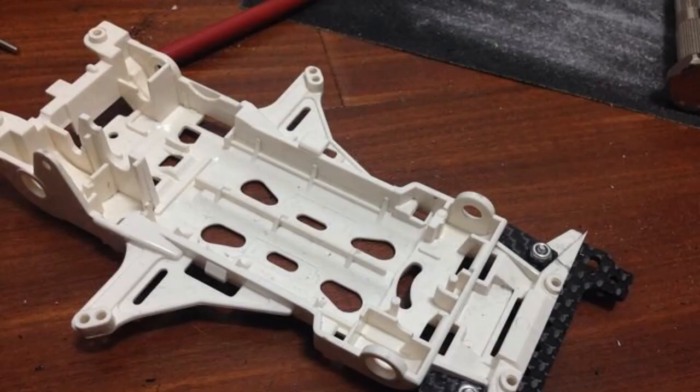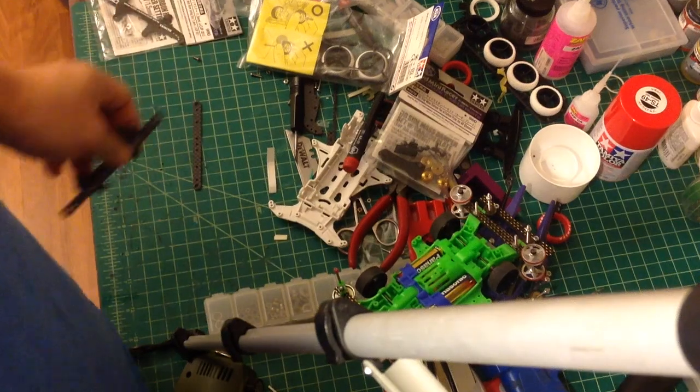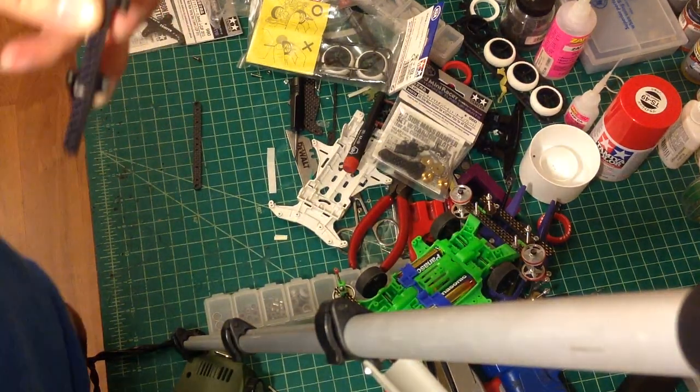The final step: insert the screws and lock nut. Insert a screw from the back like this, and on the front put the lock nut to lock the plate. Then you're finished — it's going to look like this.